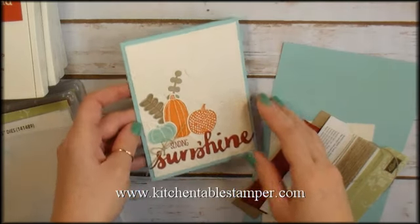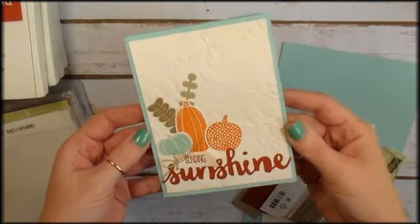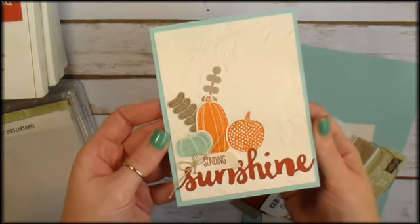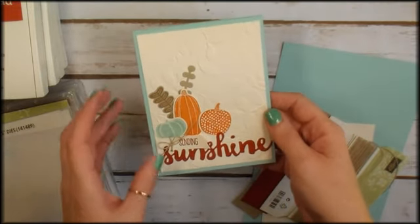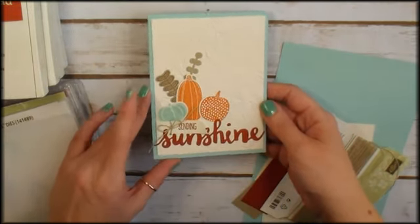Hey guys, Marissa at KitchentableStamper.com. Today I want to run you through this fun Sending Sunshine note card. This is the thank you card I sent all of my Stampin' Up! customers who placed orders with me in August.